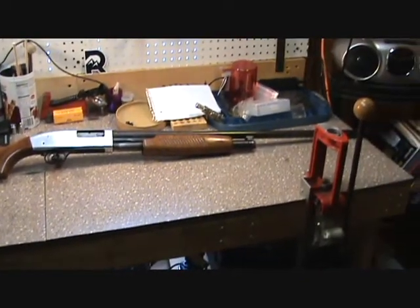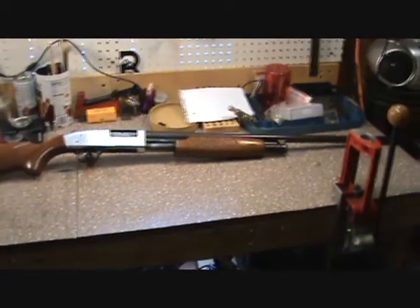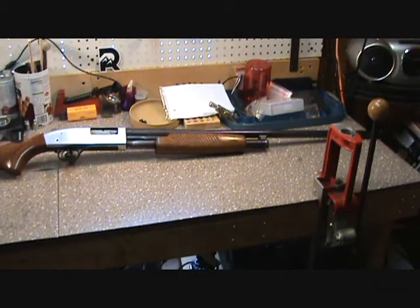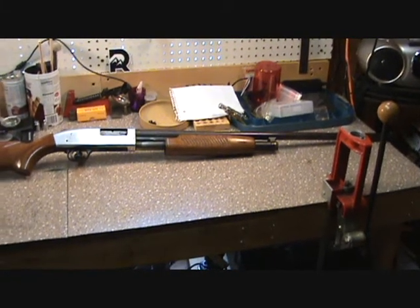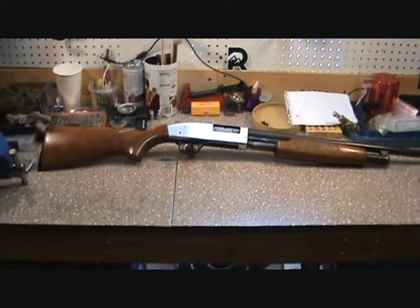The original intent was to take this and pitch the hardware, do some different stuff to the barrel, and kind of make it a tactical shotgun. But since she fell in love with it the way it is, we're gonna recondition it to her specs.